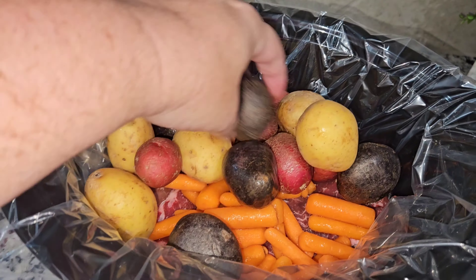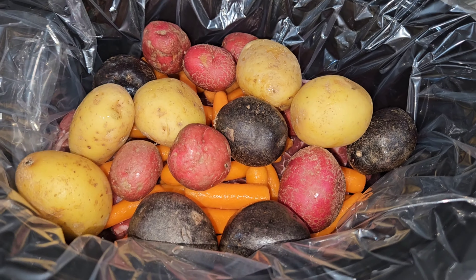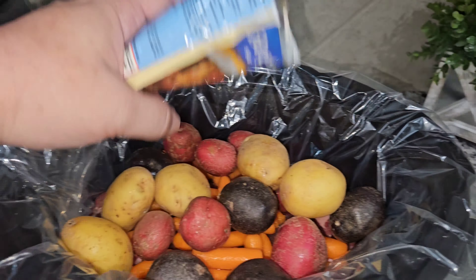Hey everyone and welcome back to my channel. Welcome back to a new week of What's for Dinner. Today we are going to make a one pan chicken. I'm just going to throw everything on one pan, stick it in the oven, and it will be done.